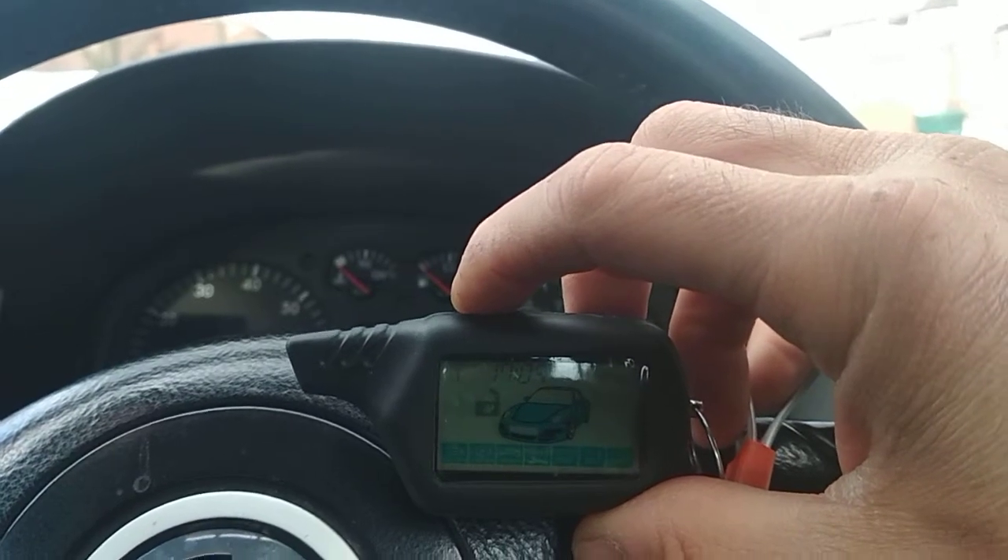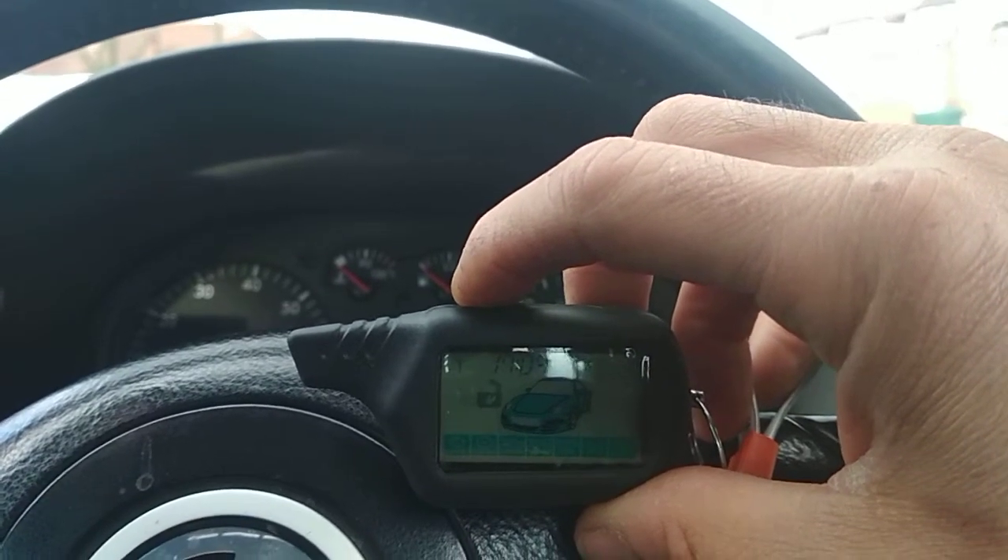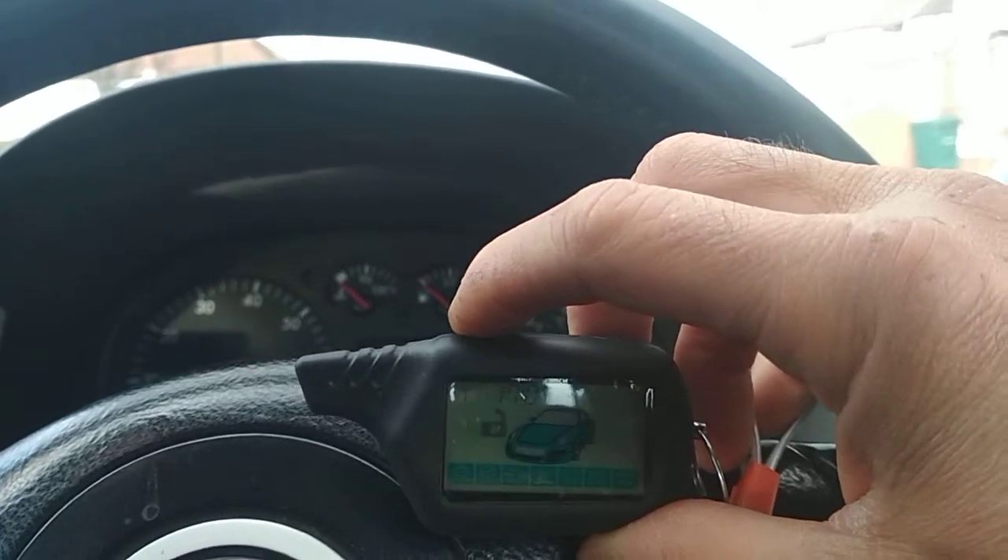Welcome to London Car Alarm Company. Today we're just going to do a quick short video on how our Prestige two-way system works.